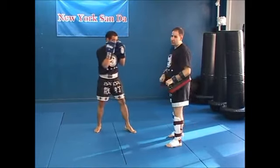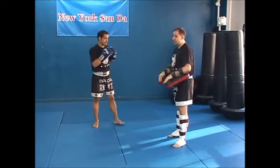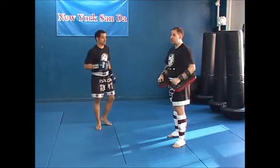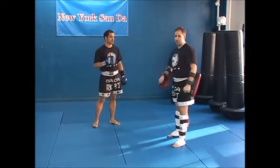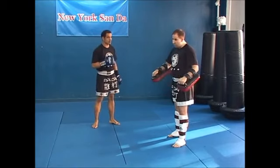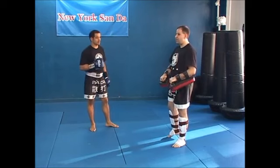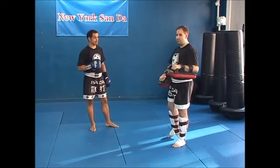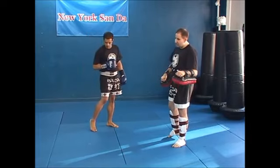What we start doing as we work the pads more is integrating the defense, which is that just like a sparring session, I can hit him back — I can hit him, kick him, grapple with him.